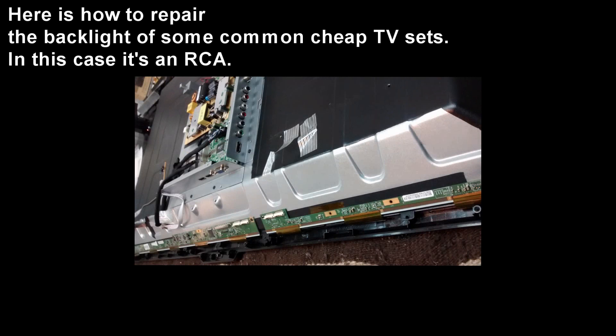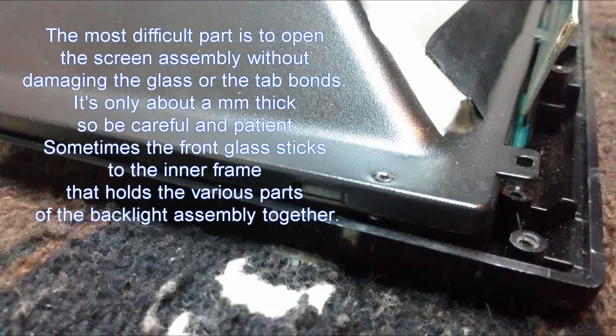Hi, here I want to show you how to repair the backlight of some of these cheap LED TVs. This one here is an RCA. You will have to separate the front bezel with the LCD glass from the rest of the assembly.